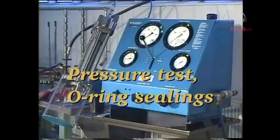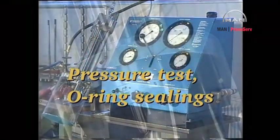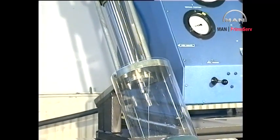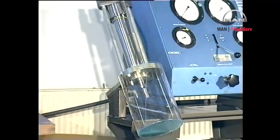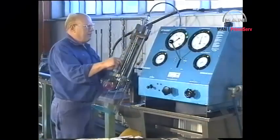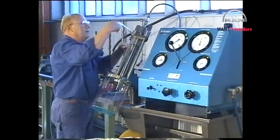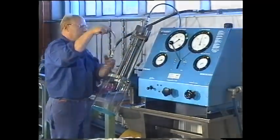If the quick pressure drop cannot be registered, the slide is sticking or the hole is blocked. Disassemble and examine the parts, replace if necessary. Slowly fill the valve by pumping at low pressure until oil without air bubbles flows from the return oil pipe. Remove the return oil pipe and block the outlet hole with a gasket and a plug screw.